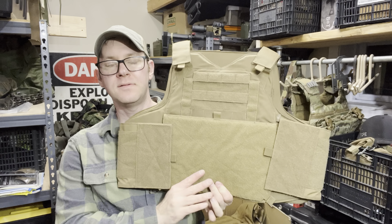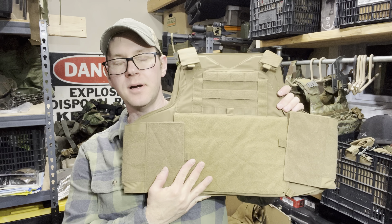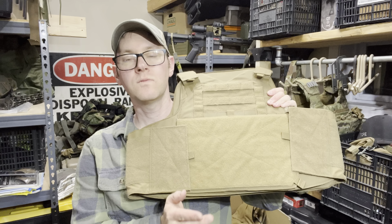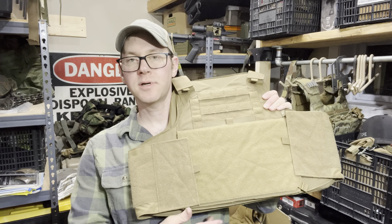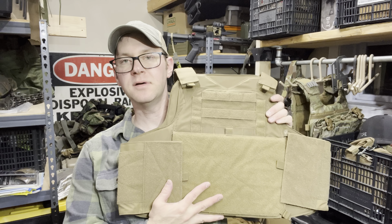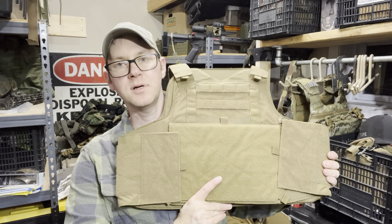I can finally say that I have finished my collection of experience with soft armor carriers. Previous videos on the LVS and Wicked Cool system are definitely worth checking out, along with a lot of time with BULKS or SPEAR cut armor and what goes into them, but I had never tried the velocity concealment cut before or the L-pack family.